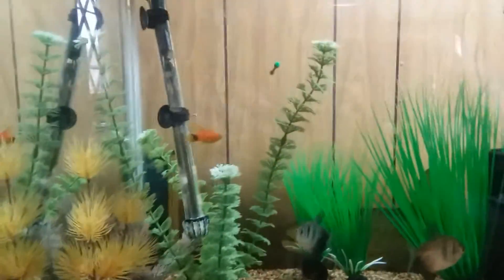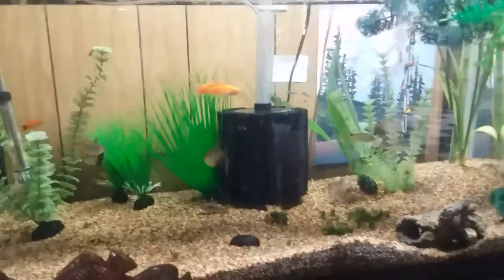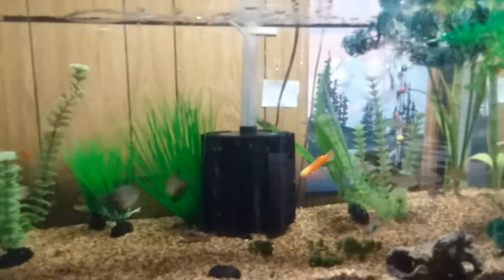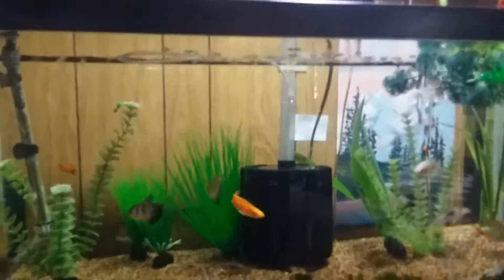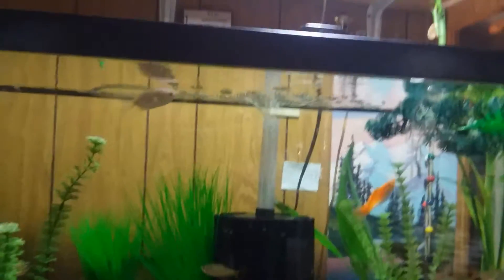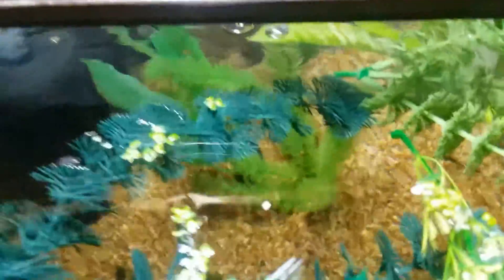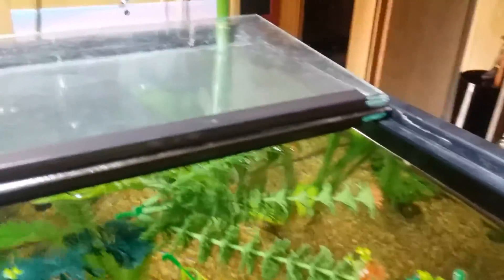I just wanted to give a small update. If you have any fish suggestions, let me know in the comments — this is a 40 gallon breeder so I can still add some fish, not too many. I have some floating plants here. I was going to try breeding guppies in here but they all kind of didn't make it unfortunately.